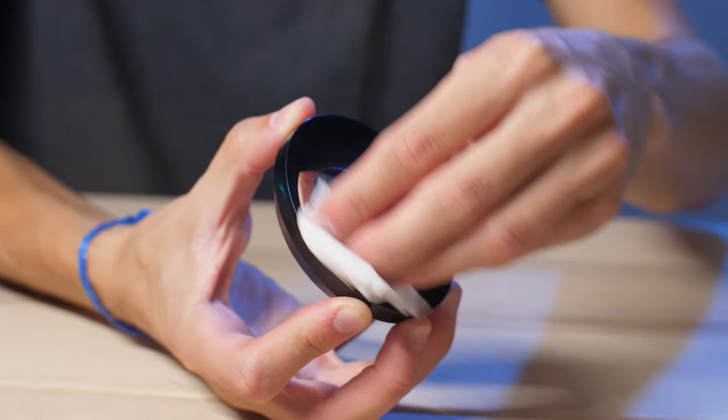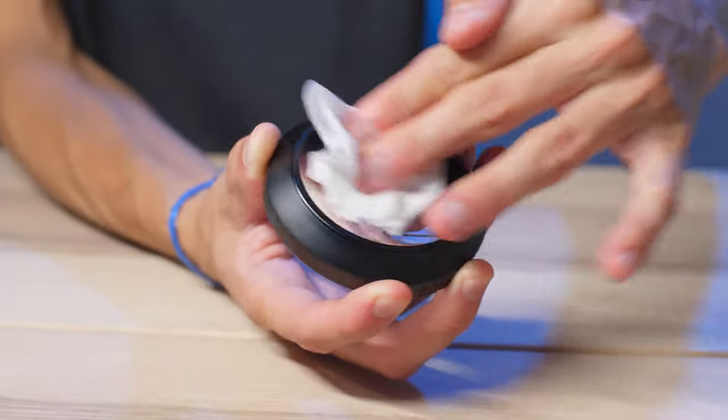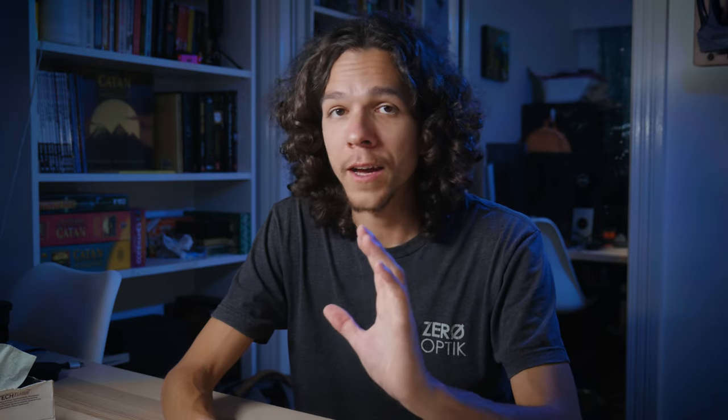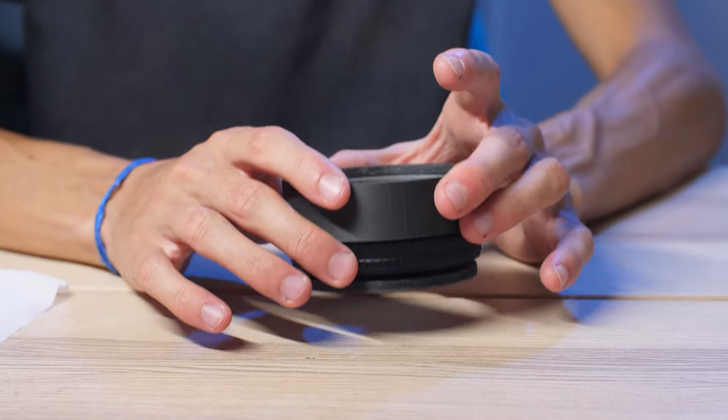Super glue has a nasty habit of creating fog on grease, so make sure you clean the elements very well before you put them in. Just in case the glue is not completely dry. But after the glue is dry, it is time to add the glass and the locking rings.